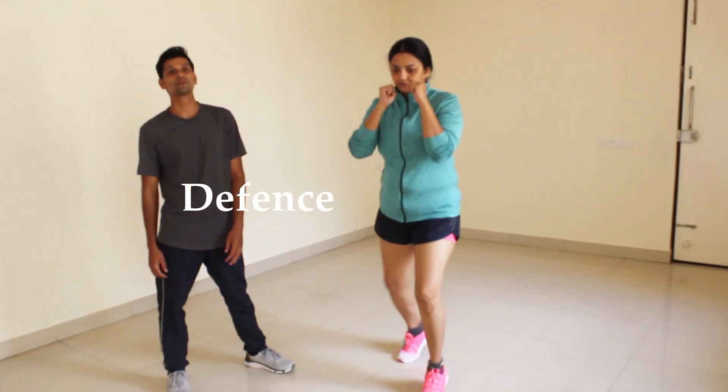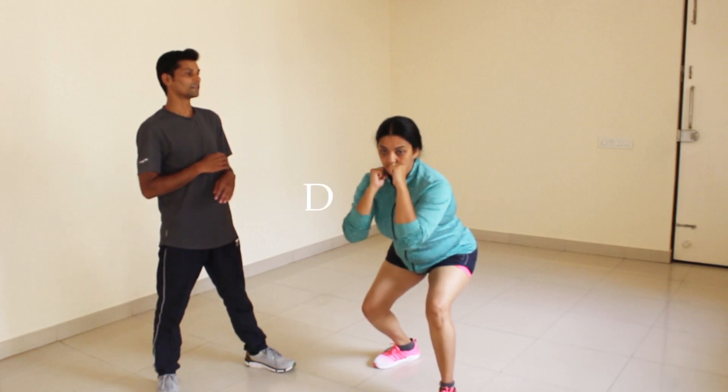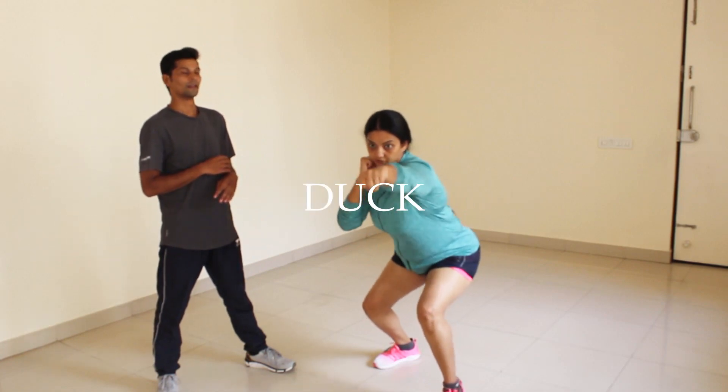First, the defense movement is the duck. Spine straight, chest up. This is the duck.